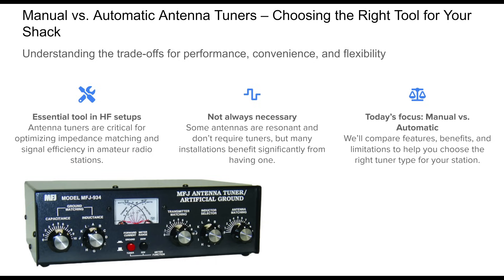While some antennas are perfectly resonant and do not need additional help, many setups benefit enormously from a tuner, especially if you want to operate across multiple bands or make the most of limited antenna real estate. The tuner acts as a bridge, ensuring your transmitter sees a suitable load.